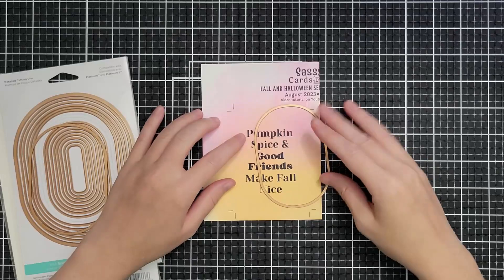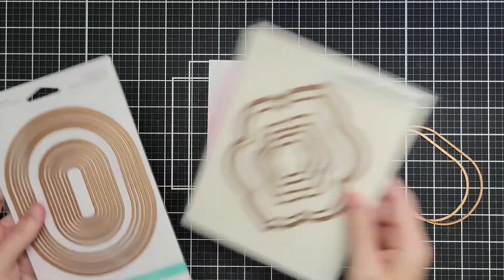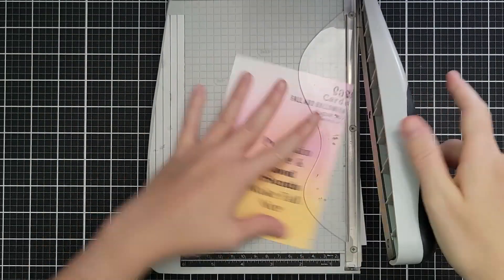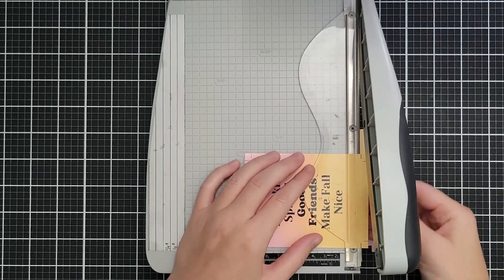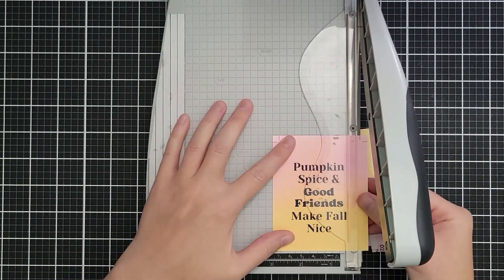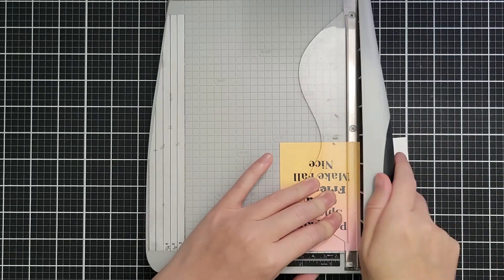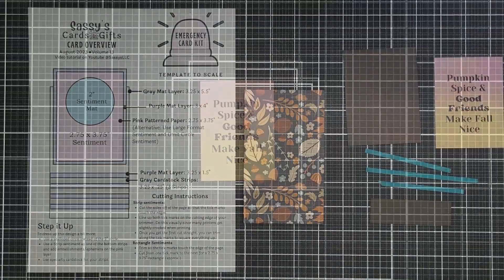I also want to show you that you can cut these out with dies instead of your trimmer for a whole different look. These are the Stylish Ovals — the sixth and seventh largest — and then the third largest of the Essential Floral Reflections dies, but I'm going to use my trimmer. I'm trimming so that the tick marks are touching the edge of the paper just like in the first video. I'll visually connect two tick marks, trim the remaining sides, and in the end it needs to be 2¾ by 3¾ inches.